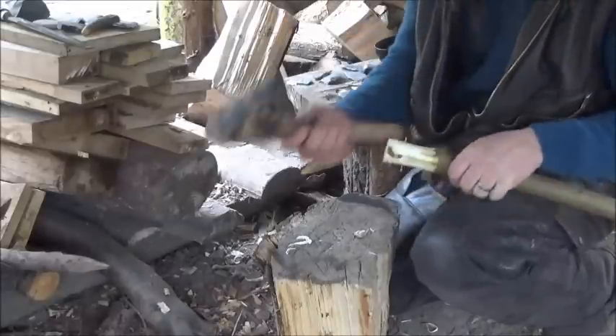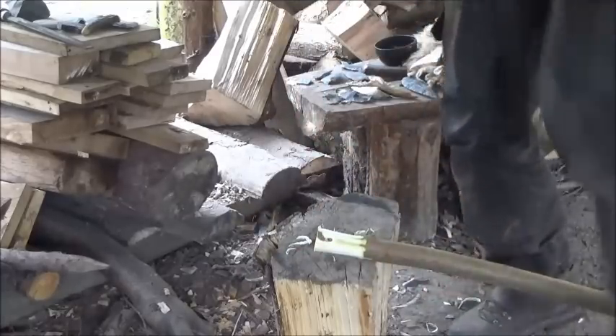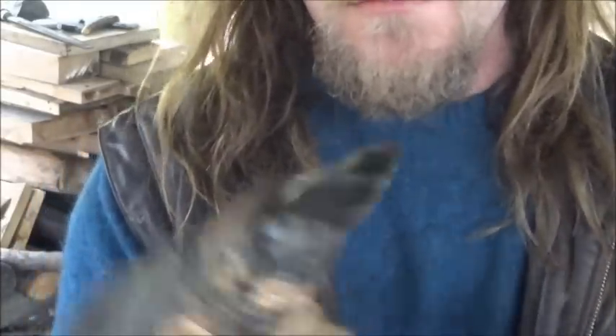So what we're going to do is employ a flint adze. This is a section of flint bound onto an anchor point of a piece of wood — this is the main beam of the tree and this is a branch coming off. We've flattened the top off and bound that down, so we'll give that a go.